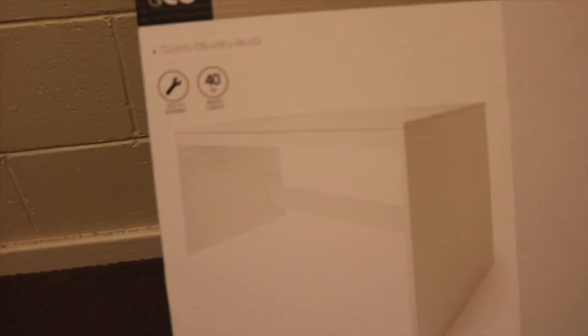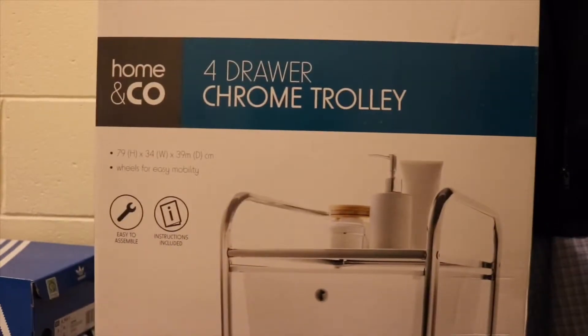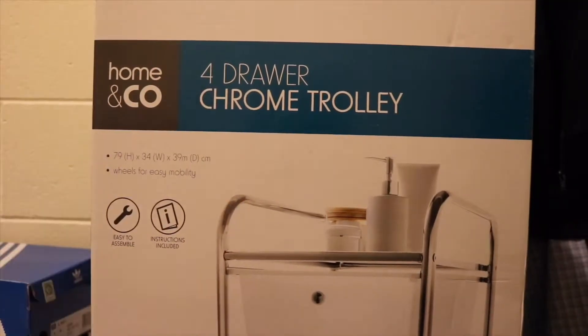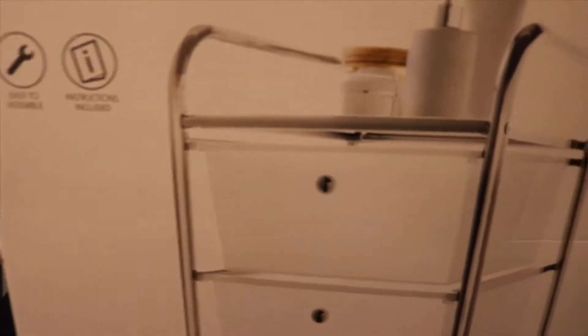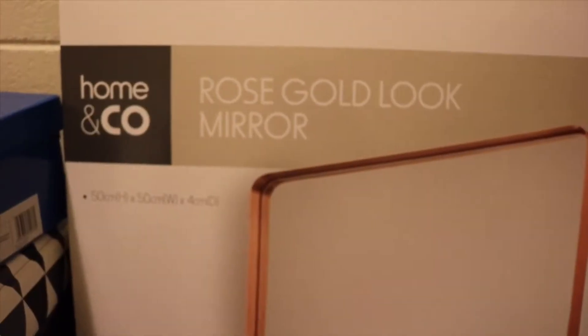The next thing I got is this trolley. It has baskets like drawers, and it's twenty dollars. It's just cheap and simple — kind of white plastic with some silver. It has wheels but I don't really need them to roll around.